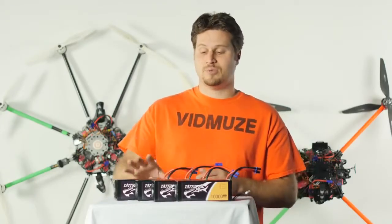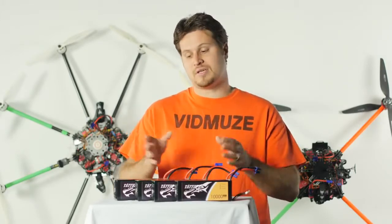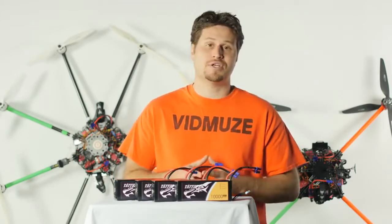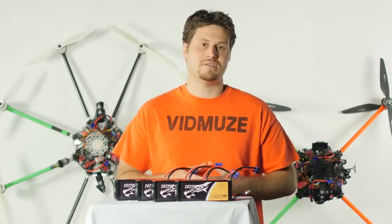You'll also notice that the aluminum pack is wrapped in two layers of heat shrink, which provides additional protection. Unfortunately, the outer layer is black, which will tend to absorb a lot of the sun's heat. So just remember to keep your battery stored in a nice cool case out of the sun when not in use.